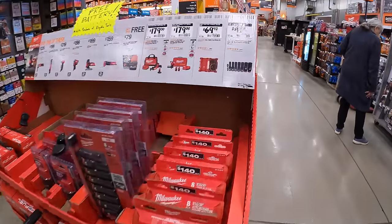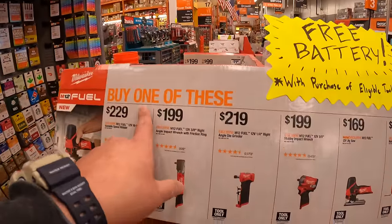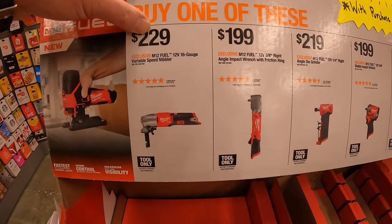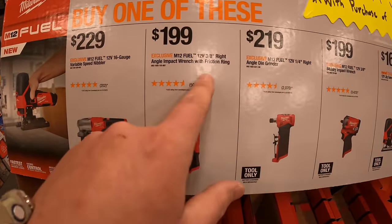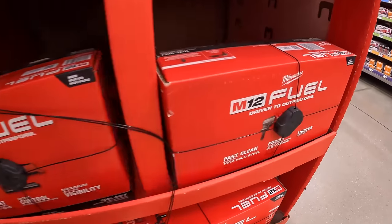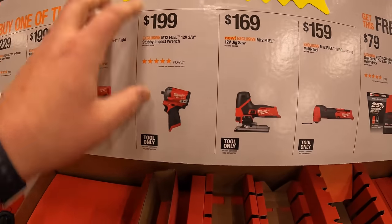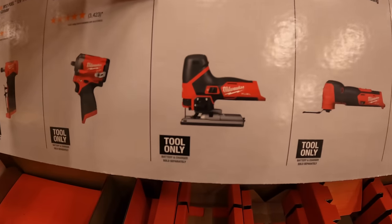Milwaukee has this deal going on — marked with an end date — where if you buy one of these tools you get a free 2.5 amp hour High Output M12 battery. $229 for their 16-gauge variable-speed nibbler. $199 for their 3/8-inch right-angle impact wrench with friction ring. $219 for their quarter-inch right-angle die grinder. $199 for the 3/8-inch M12 Stubby impact wrench — fantastic tool. $169 for their barrel grip jigsaw.